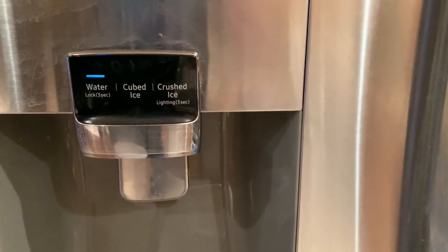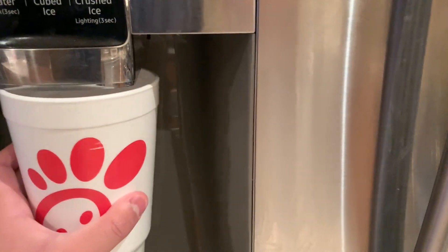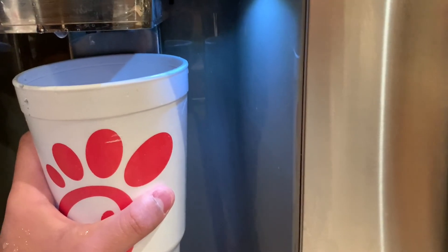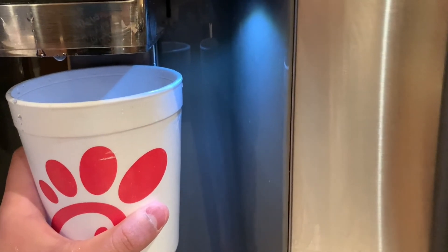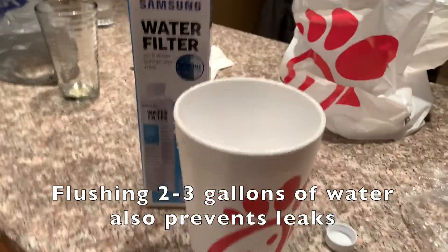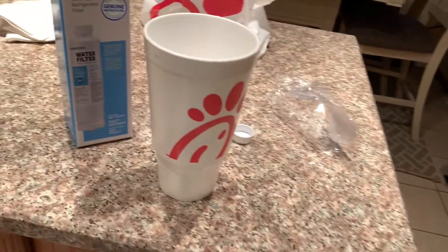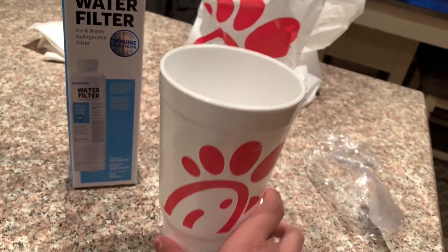What you want to do is flush out several gallons of water. All right, I'm back — I just finished flushing a few gallons of water from the refrigerator.